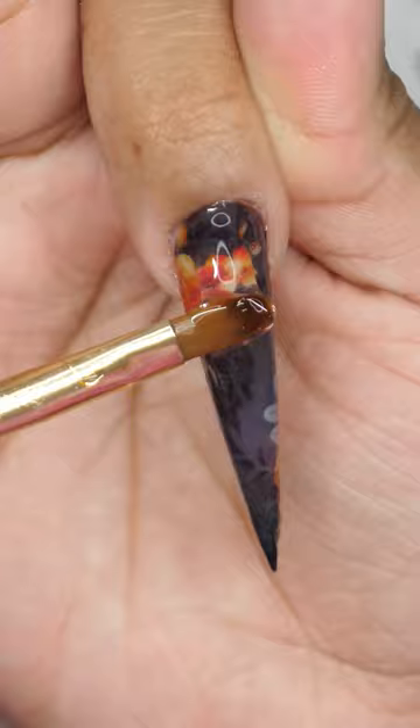You can definitely just top coat these as is. I like to encapsulate — so y'all already know how to go that extra step. Encapsulate and file off the extra.